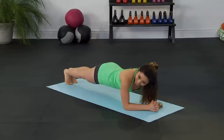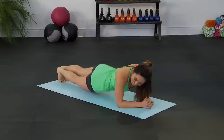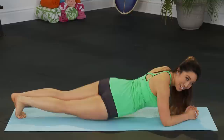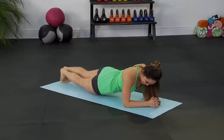Now come down into your elbows for me. You are gonna love this one. This is the hip twist. You're gonna dip your hip down to the mat — boom — one. And other side.